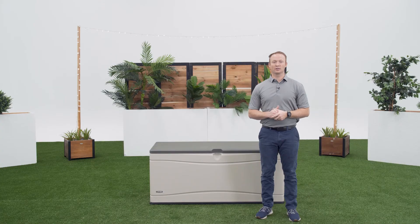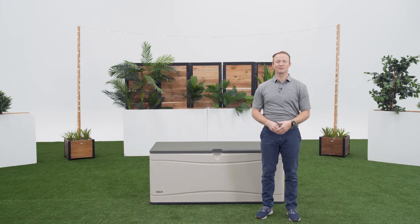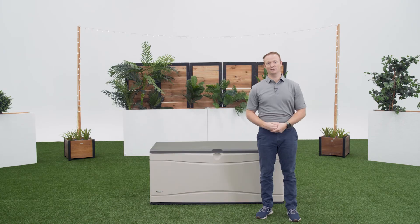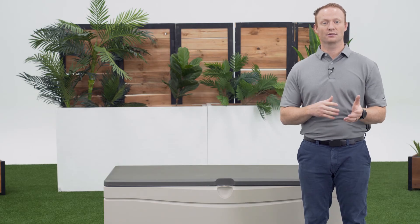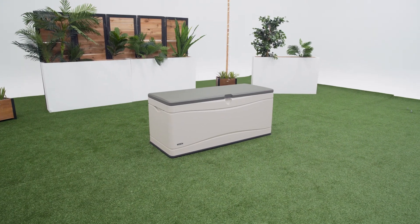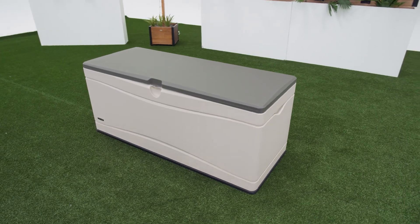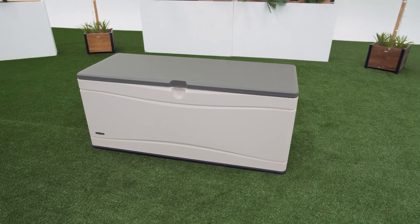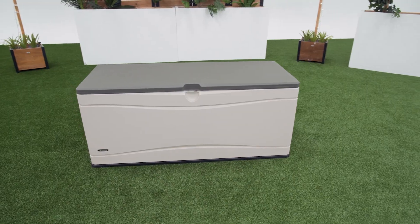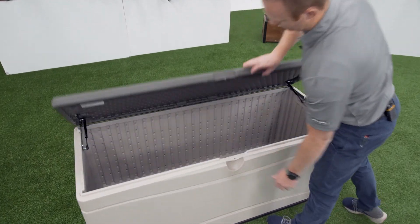Thank you for watching this video on how to assemble your Lifetime 130-gallon outdoor storage deck box. If you found this video helpful, give us a thumbs up. For more content like this, subscribe to our channel. If you have any other questions, feel free to reach out to our customer service team and check out our other awesome products at lifetime.com. We'll see you next time.